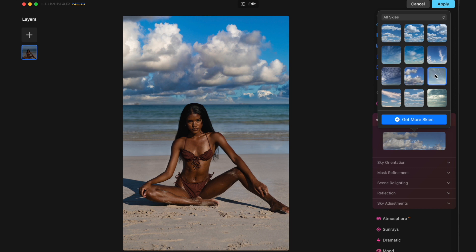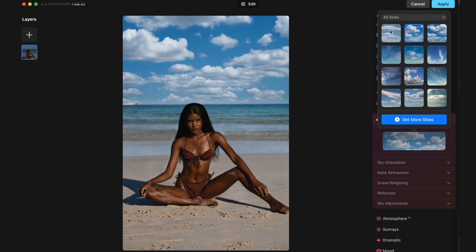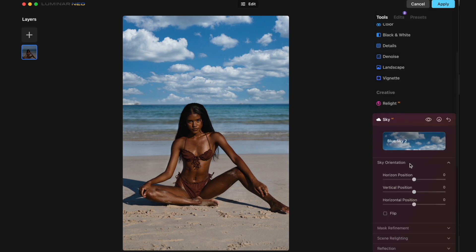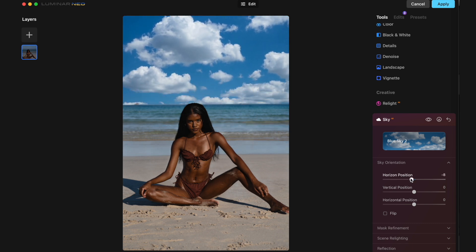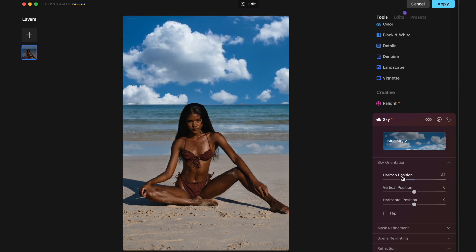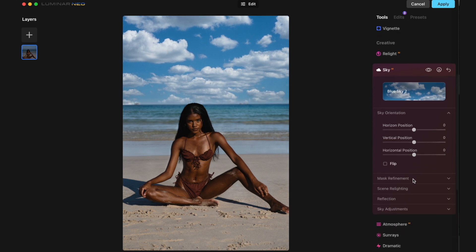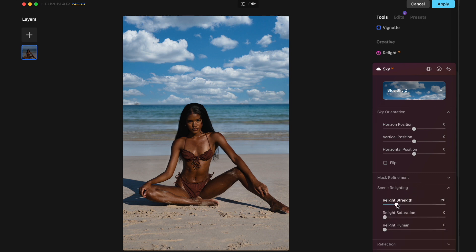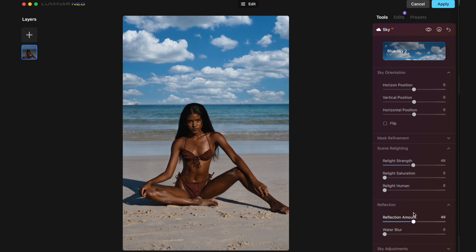There are more options for extra skies, but in this particular situation I feel like I have plenty of options. I'm kind of aiming towards the first two — I think this one in particular is my favorite. You can change the sky orientation as well if you want to, and you can get almost reflections in the water which is pretty cool. And then you have mask refinement and scenery lighting. You can see if the scene was relit in a very strong way — there was quite a lot of blue that could be added, and I actually kind of like it in this shot as well. For reflections we can see if there are reflections or not — I would probably keep it on the down low.